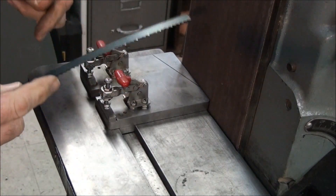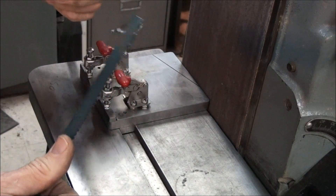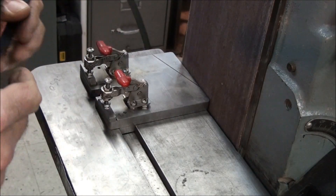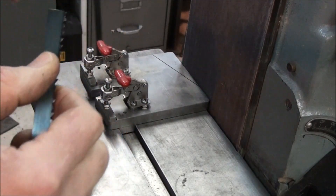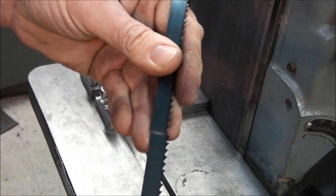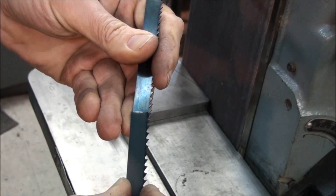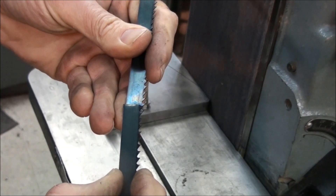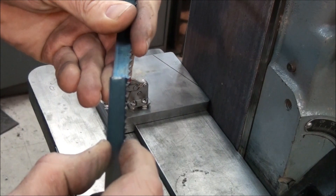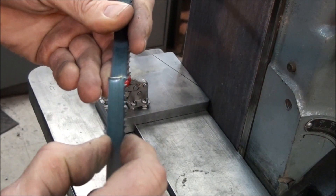The first thing I'm going to do is square up the ends of the blade — I've already cut it to length by laying it on the floor and marking it. On a coarse blade like this, I like to try and line the teeth up so when they overlap the teeth are the same spacing through the joint. That helps the blade and makes it less apt to fail at the joint if the teeth are evenly spaced across it.